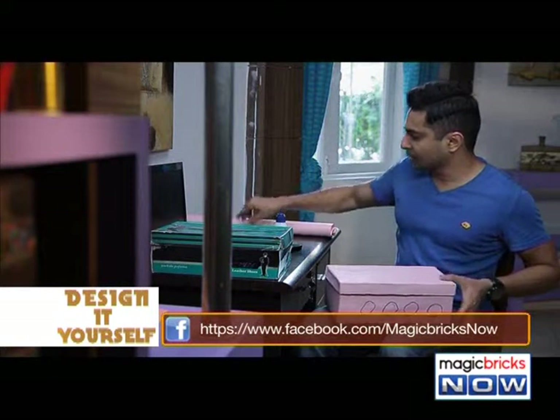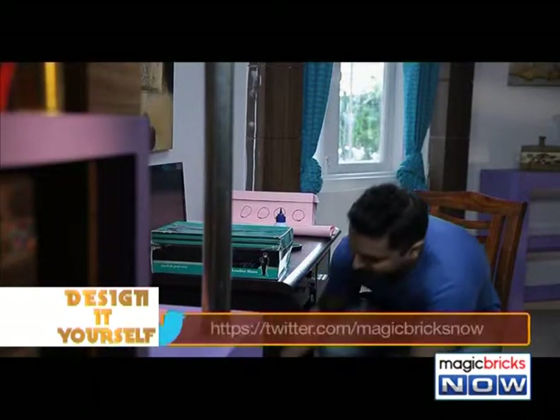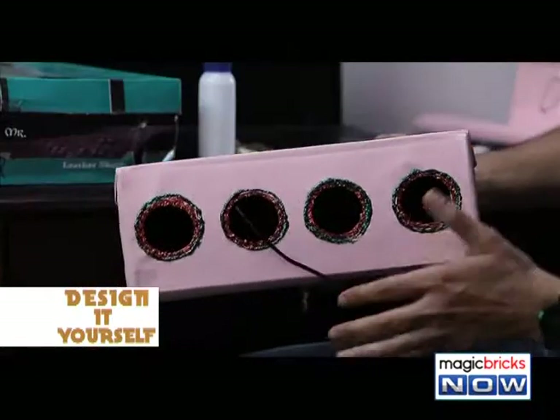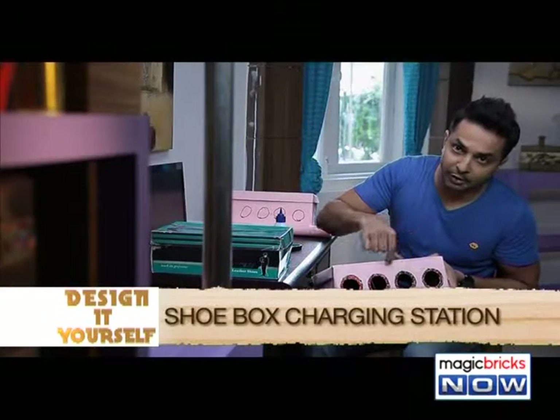Once you have made the holes and decorated this shoe box, it's going to look like this. You can use glitter, stickers, and coloured marker to decorate it. I had four plug points, so there are four holes, and I've used glitter to decorate the holes.